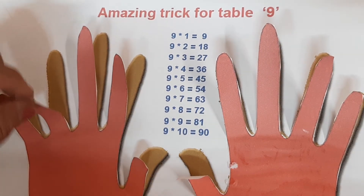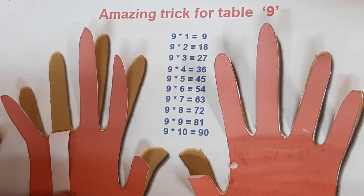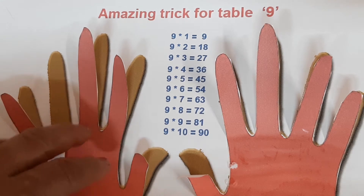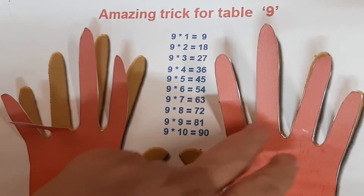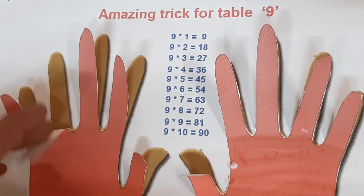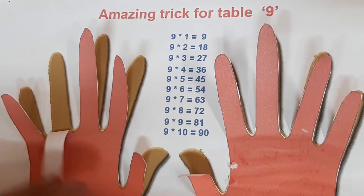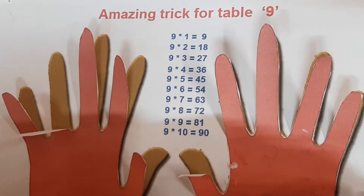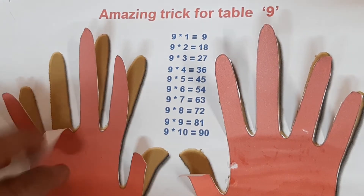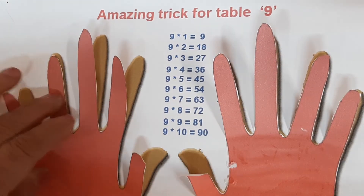Now we go to finger number two. On our left hand side there is 1 finger, and on our right hand side there are 8 fingers: 1, 2, 3, 4, 5, 6, 7, 8. So 9 twos are 18.